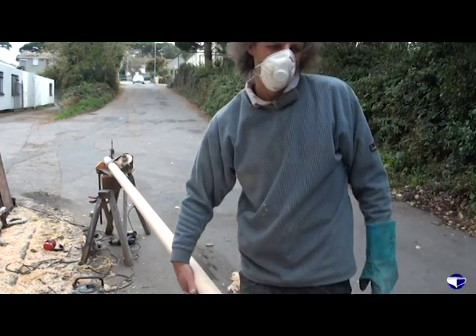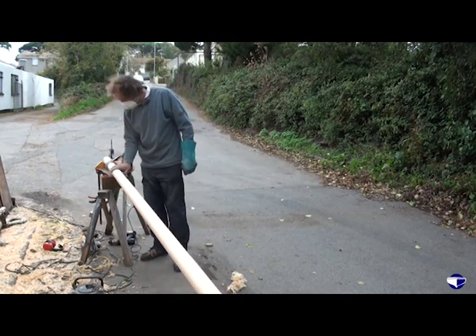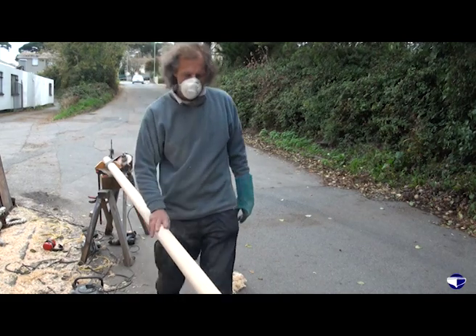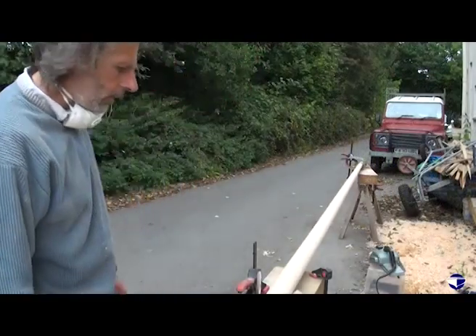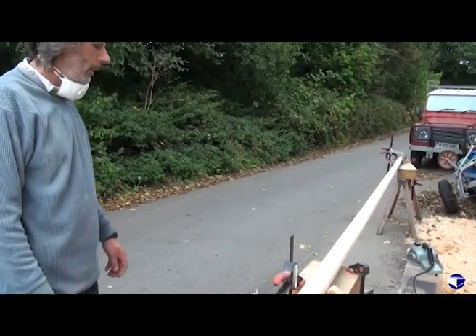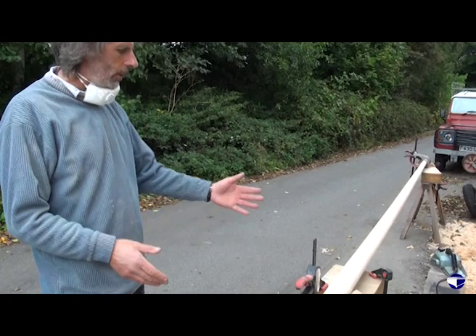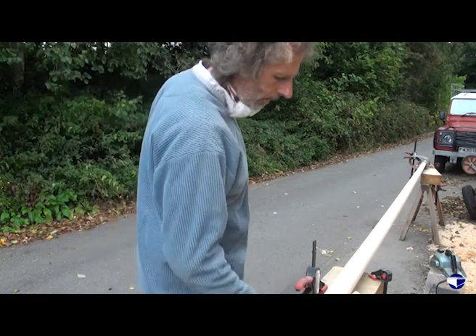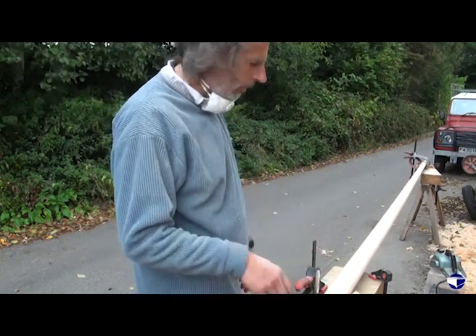It's not bad - a few little places that still have planer marks, but that section could do with a bit more smoothing and then we've just got to do the top couple of feet. So there's our mast more or less. What we need to do now is get our drawing, get our tape measure, make sure we're the right sort of sizes where we need to be, and decide how we're going to plane up this lower section which ends up as a tapering square into the mast step.